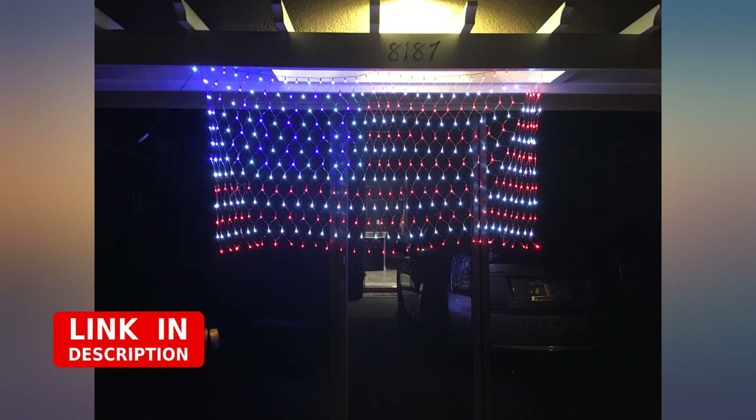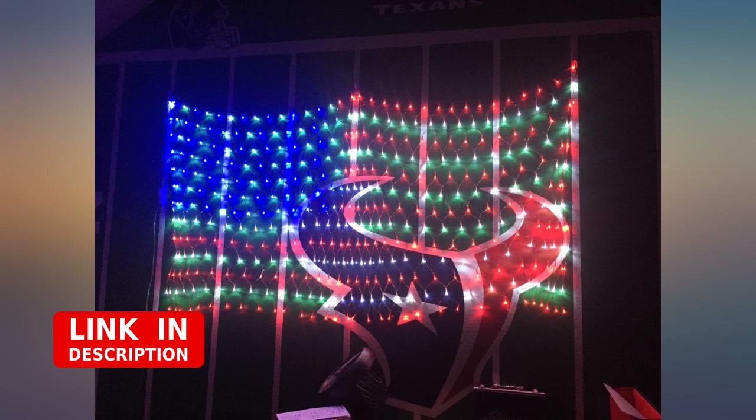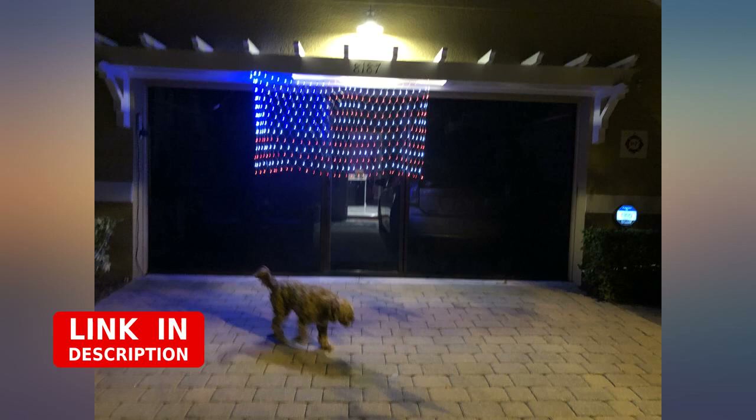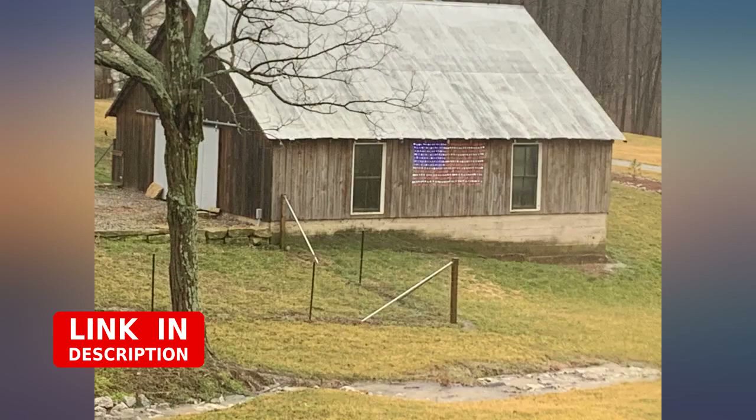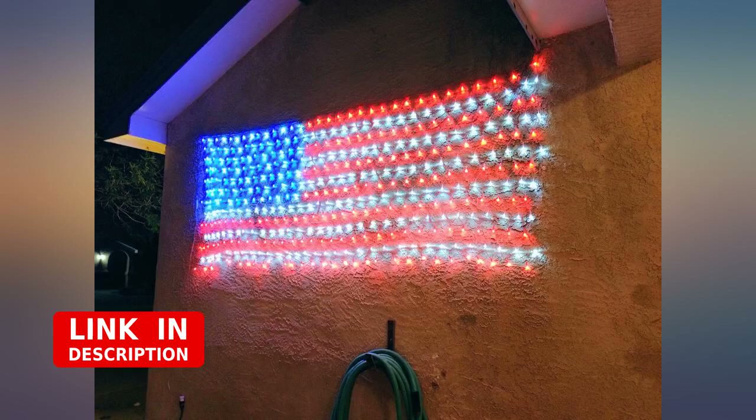Once straight, we used clear packing tape to secure it in multiple places against the siding. We then removed the strings that we used as a visual guide for placement. Be sure to wrap the white part of the cord in a baggie and tape to weatherproof, then you can tape flat to the roof or siding. The tape is barely noticeable against the house during the day and not at all at night.